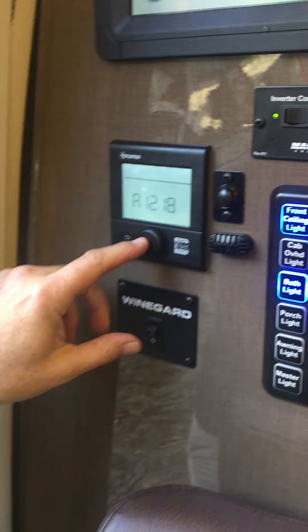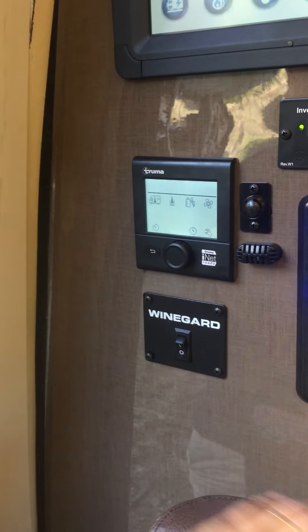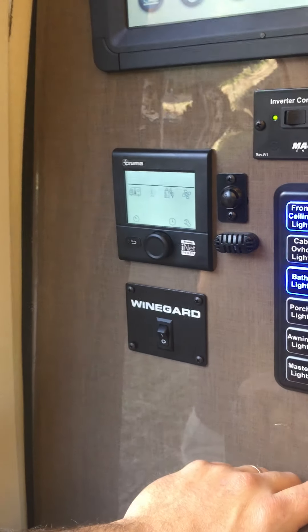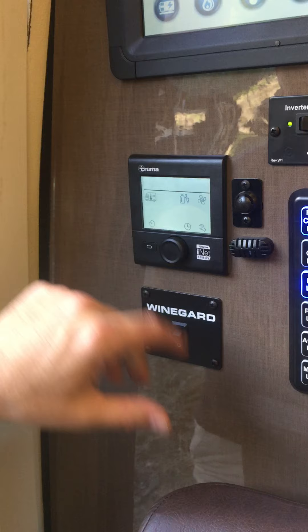Hi, Joe here with the Winnebago 70X. The next function I'm going to show you is the hot water, because a lot of times you get into the coach and you have water that comes on and you're able to use it, but it'll be cold unless you turn this function on.